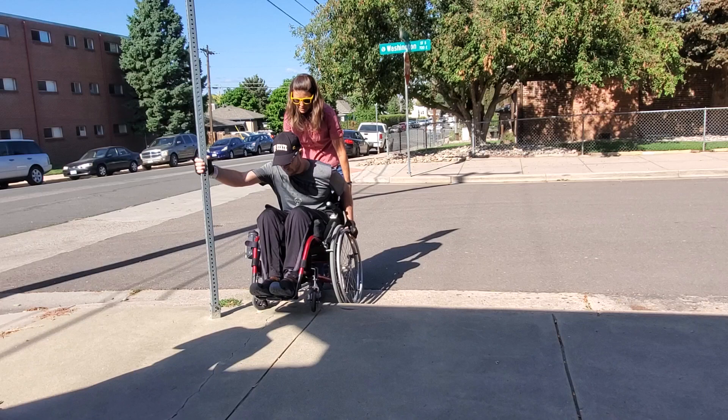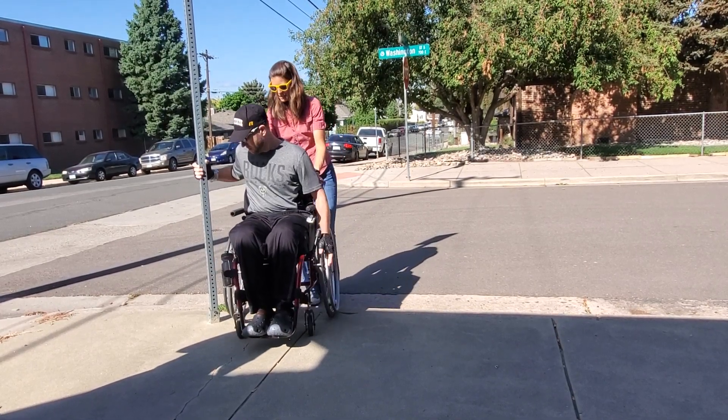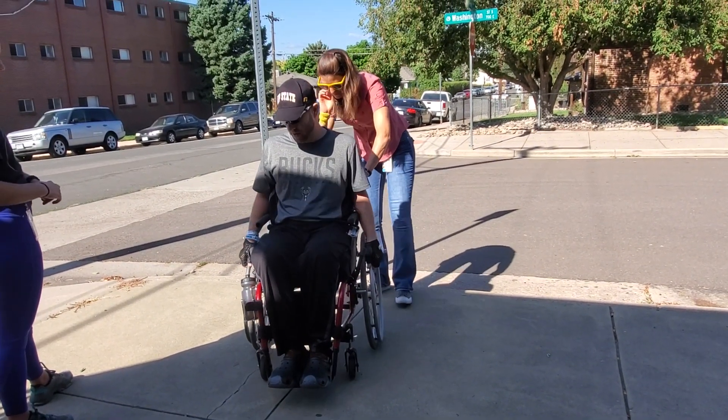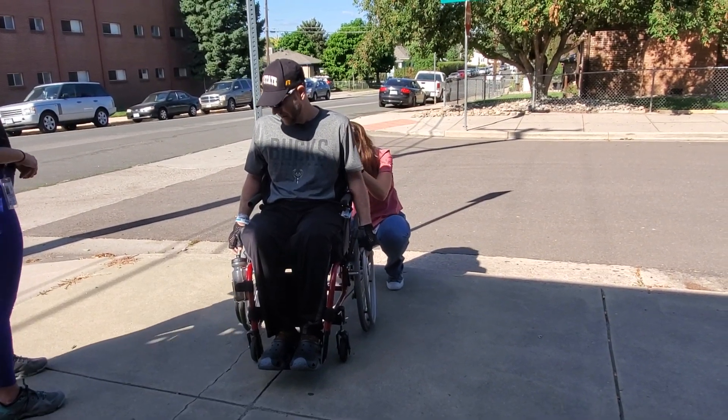Go ahead and try pulling yourself up. Depending on how you do — good job, nice job. Some people have a really hard time just initiating that first pull. They can't figure out exactly how to use their lever.